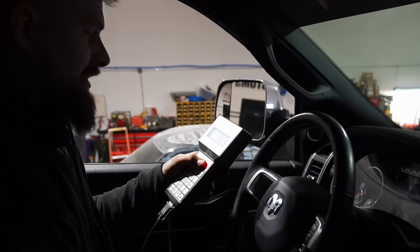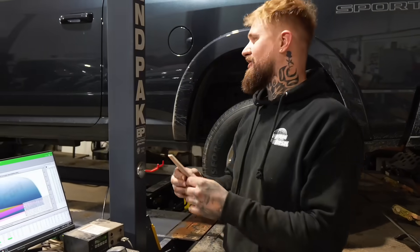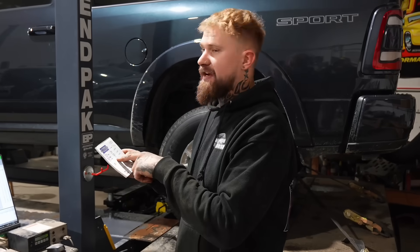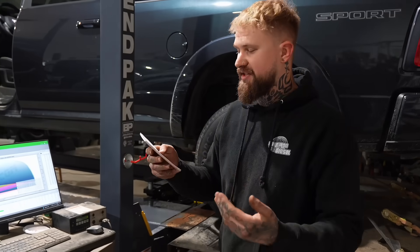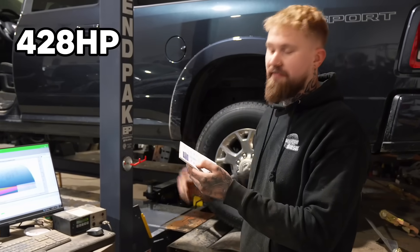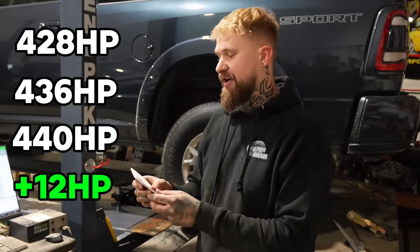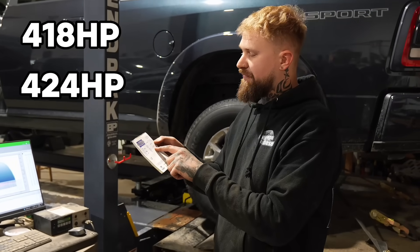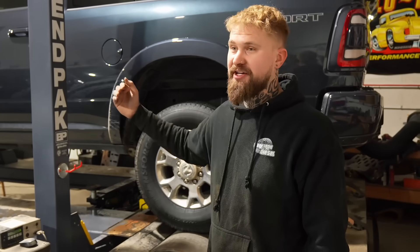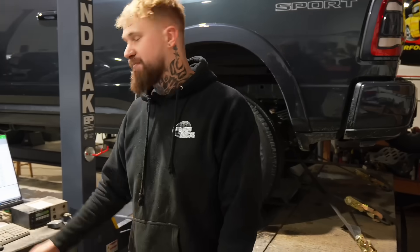That felt like a good one. We went up more - here are the results. We did one run with foot load and one without. With load we got 440, which was another 4 horsepower increase. Without load we got 424, same as previously. So in total: before we did anything we had 428 horsepower with load, removed the turbo silencer and got 436, then removed the baffle and got 440. We gained 12 horsepower under load. Without load it was a 6 horsepower increase. So honestly, you gain about 10 horsepower if you do what we did.